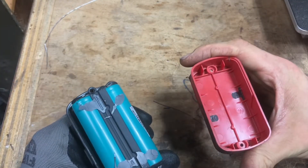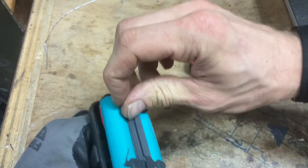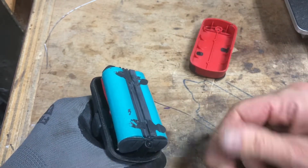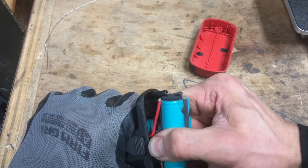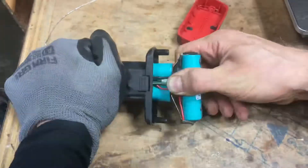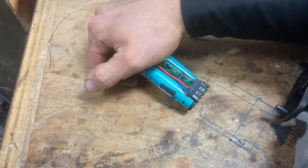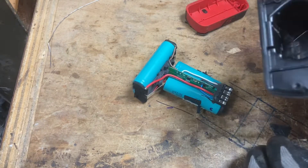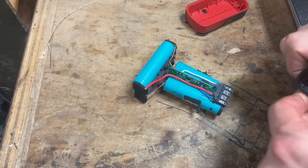Looks like that adhesive gave out — and honestly that's what I'm used to seeing. It looks like they used almost a glue-ish kind of caulk in this one. That makes it a little harder to get these out, less to hold on to. There we go — you could feel when the adhesive gave out. It got a lot easier.